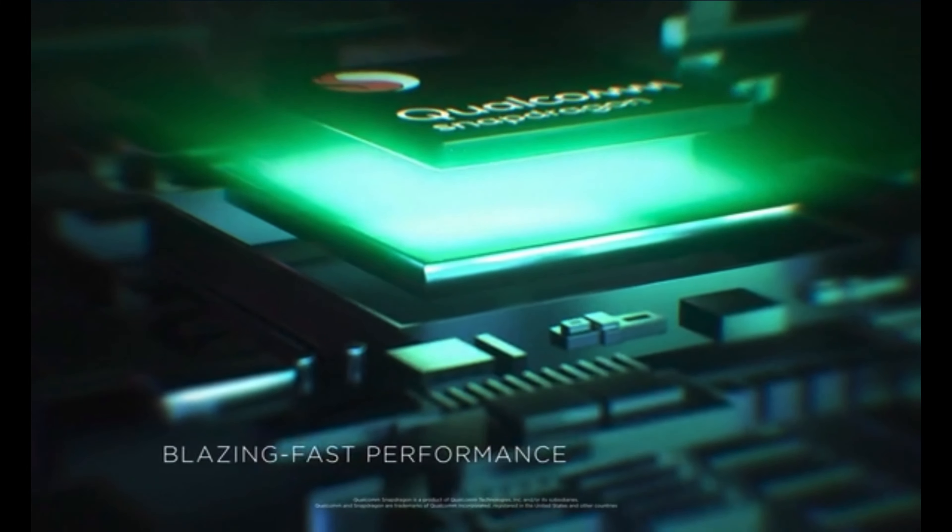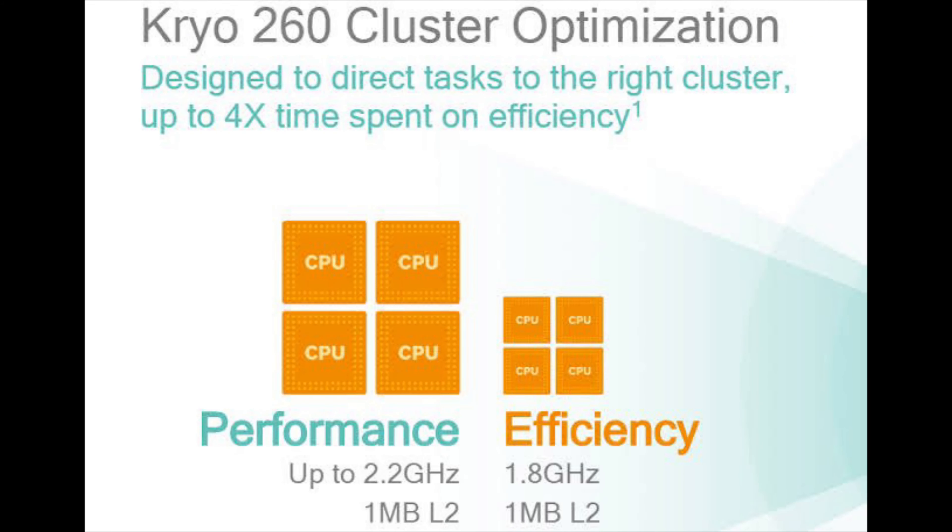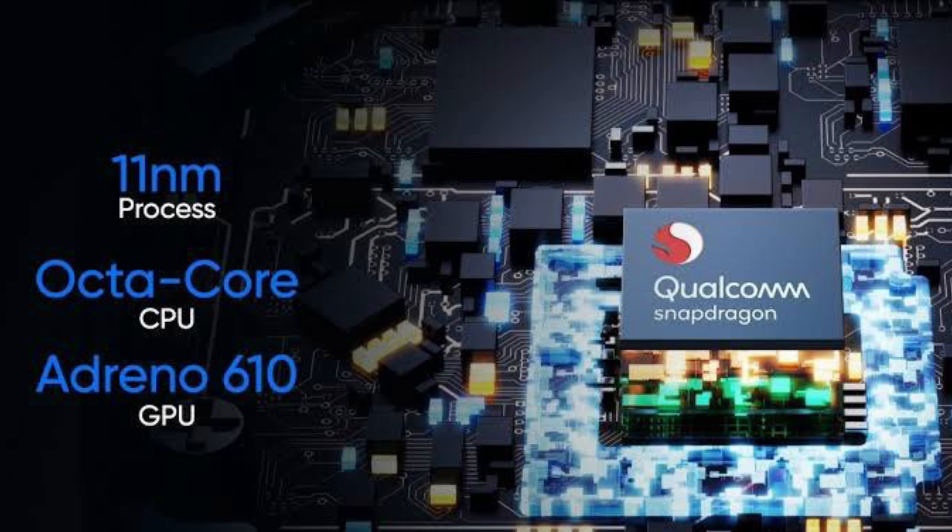This device is powered by the Snapdragon 662 chipset, which is an octa-core processor based on 11nm architecture. It runs on Kryo 260 CPUs and has an Adreno 610 GPU.